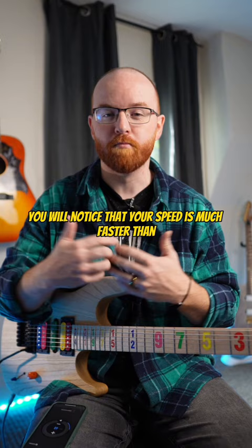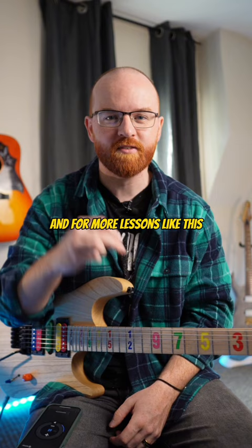So try it out. Hopefully that helps. And for more lessons like this, you can check out my Patreon page where I post weekly lesson videos. Thanks guys.